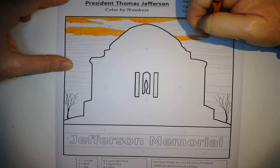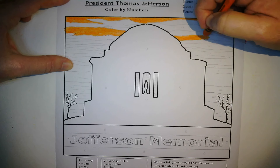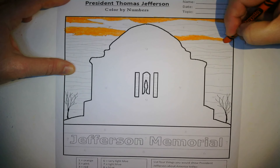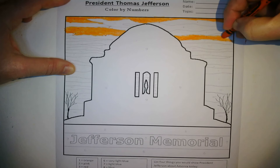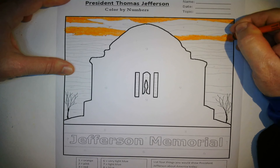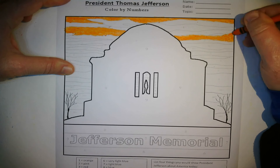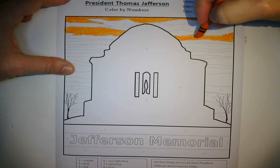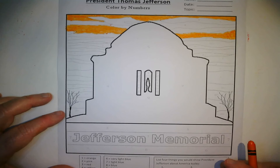Sometimes your crayon will become dull from use. What you can do is start coloring in one direction only — that will help resharpen the crayon. You don't want to put it in a pencil sharpener because part of it might break off and get stuck, and the wax is not good for the sharpener. The best way to sharpen a crayon is just to keep using it on one side.